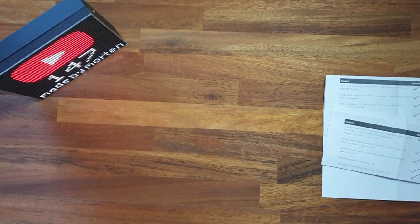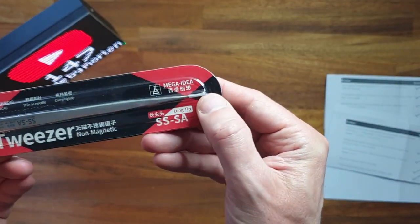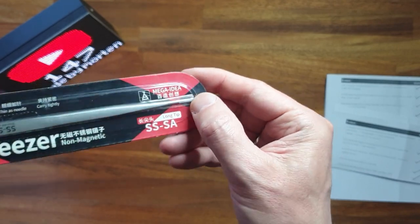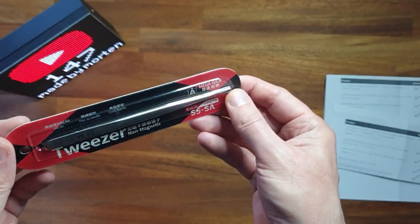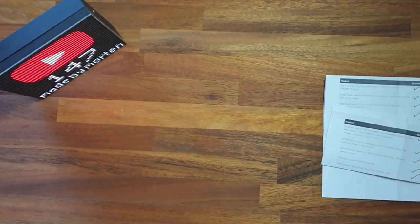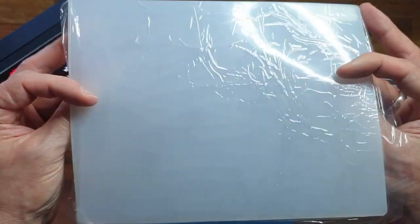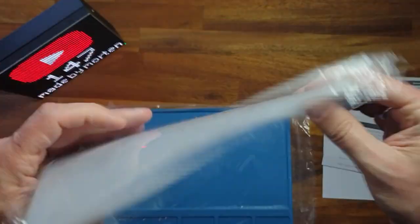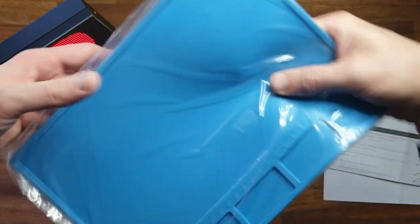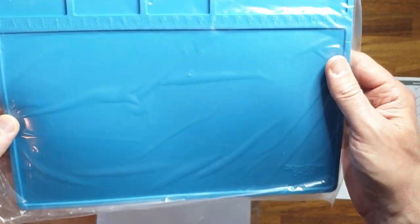And then some tweezers - this is a tweezers with a very fine tip. The one I have presently is not that good, so I look forward to using this one. And then we have some heat-resistant mats - here's one in silicone. These should be able to handle up to 500 degrees, so I don't destroy my workbench.